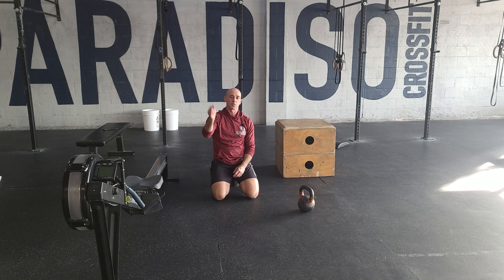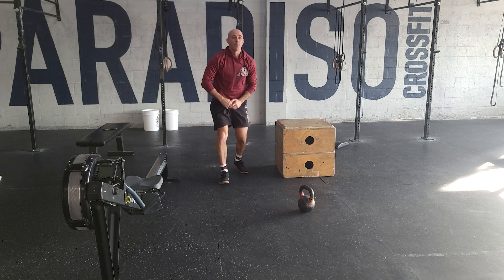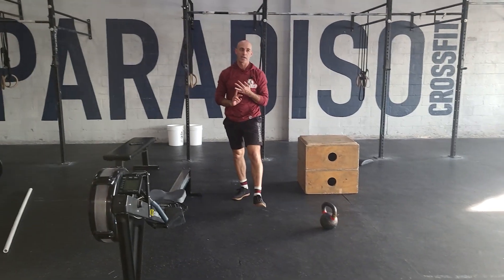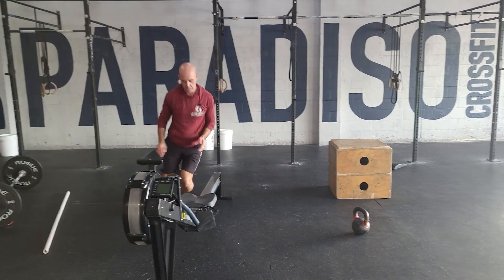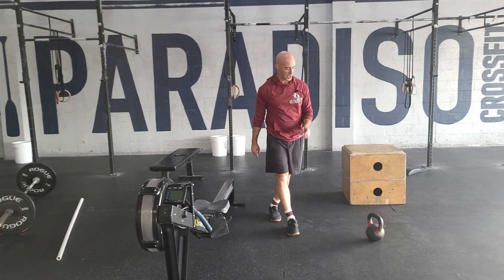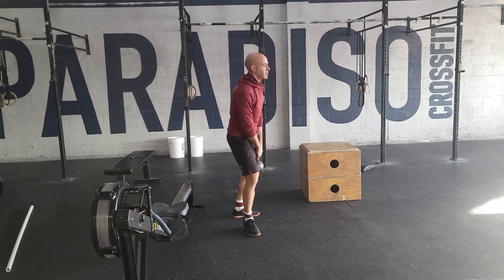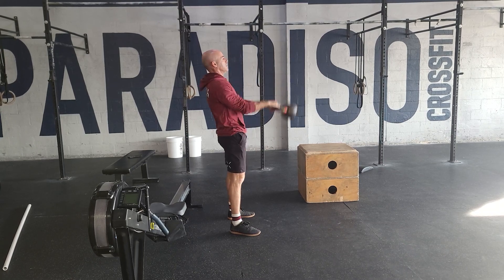You're going to go through those three movements for 12 minutes, then we get a two-minute rest. From there we go into our next 12-minute AMRAP, which will be on the rower — 20 calories for guys, 16 for the ladies — 20 lateral hops over the rower, and then 20 Russian kettlebell swings. Russian swing means the kettlebell's not going to go overhead, just going eye level.